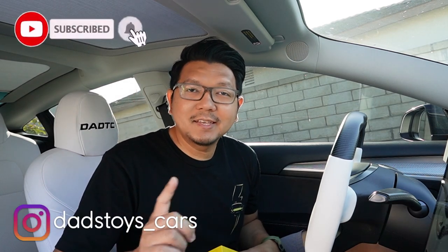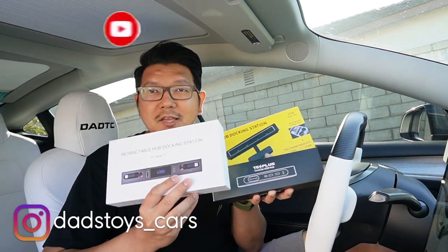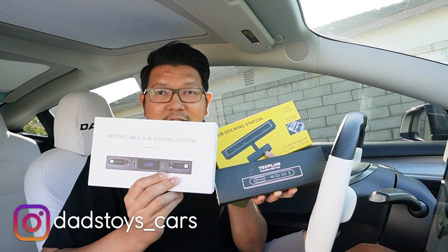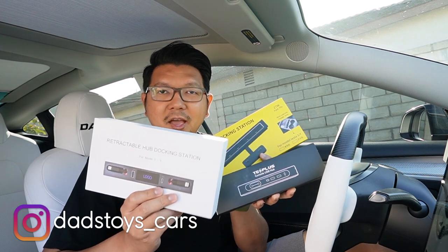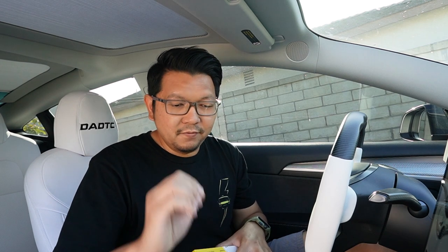Hey guys, Paul here. Welcome back to the channel. So today I will test, review, and compare three different USB hub docking stations for Tesla Model 3 and Model Y center console. In today's video I will show how they look fitting in my car and then we'll test how all of them function. Let's go!